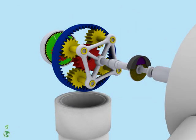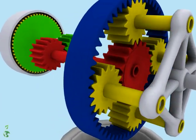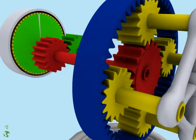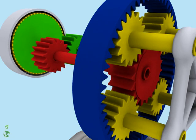Once the rotor is spinning, the planet gears drive the sun gear. The sun gear, in turn, drives the rotor of the generator to produce electric power.